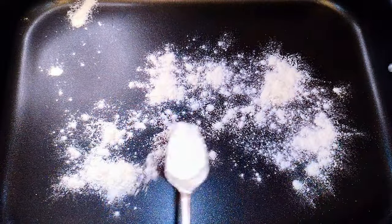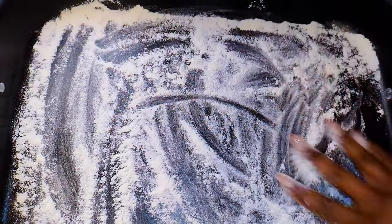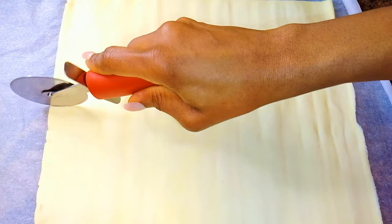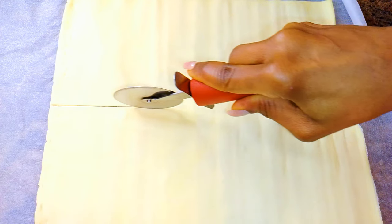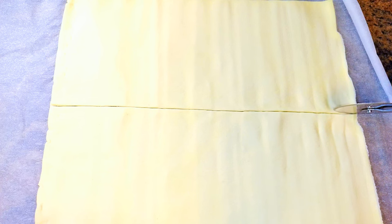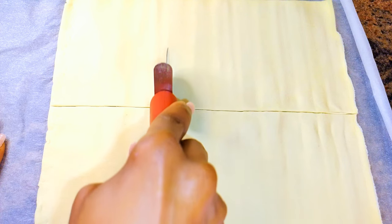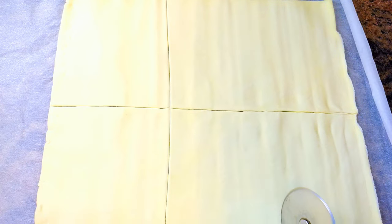I'll get a baking pan and dust it with some flour. This is my puff pastry dough that I got from the supermarket. I'll go ahead and cut it into my desirable shapes — I'm going for rectangular meat pies, so I'll cut them into rectangular shapes.